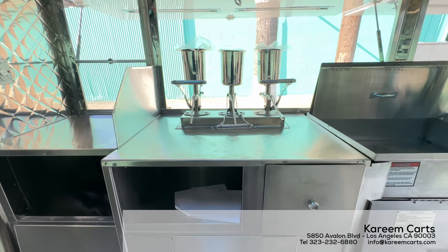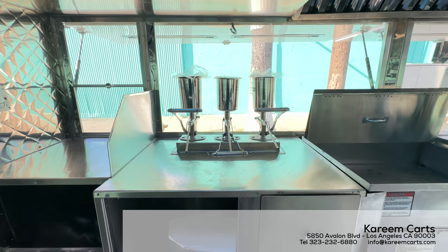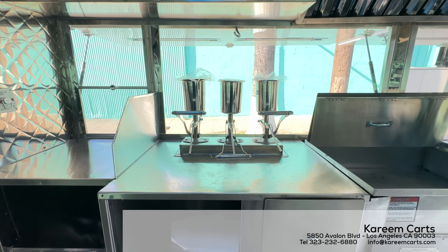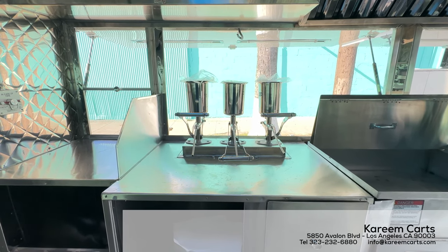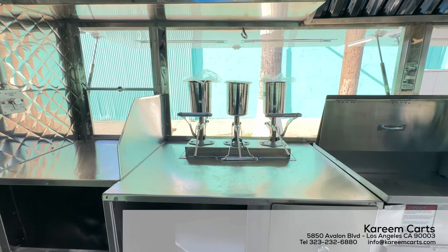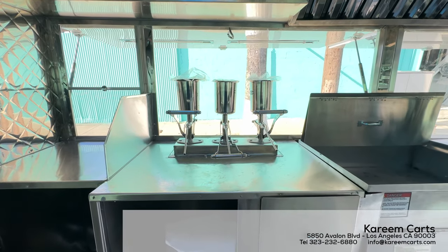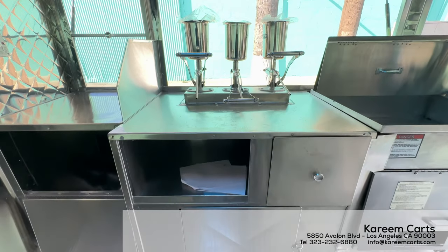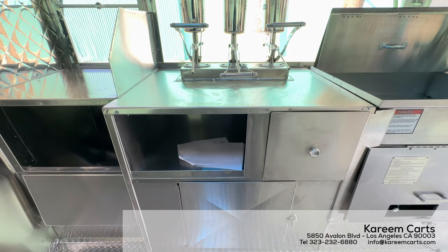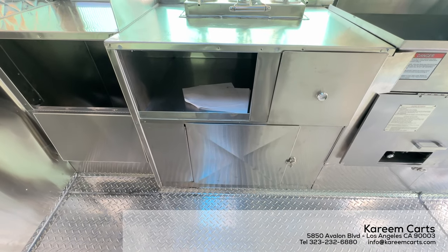This is the prep area. The customer is selling flavor-filled churros; for this reason, three flavor injectors are included in the manufacturing process. These churros fillers are essential to add extra flavor to every churro, such as chocolate, strawberry, or any other flavor. These fillers are NSF certified. Under the prep area, you can see the bottom storage and the removable utensils drawer.